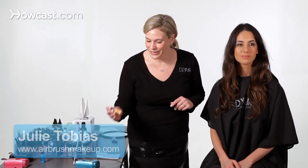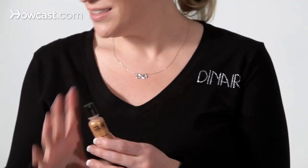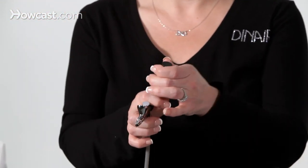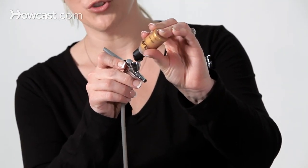I'm going to show you how to add ombre highlights using your airbrush. We're going to use the Colair line — this is the Aztec Gold. Shake it up until you hear the mixing balls. This is a very high pigmented color. I'm going to go ahead and turn the airbrush on, the compressor, and we'll just add a few drops.